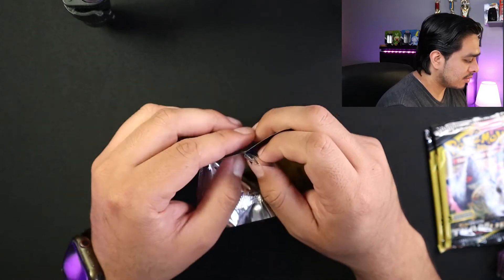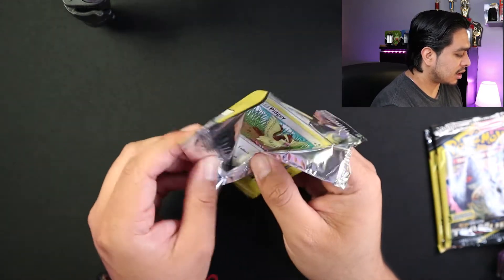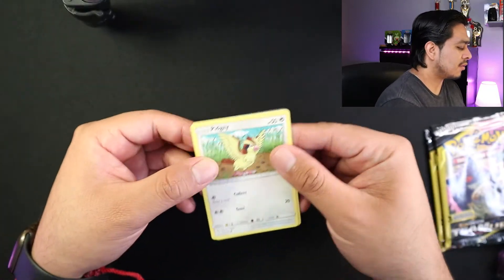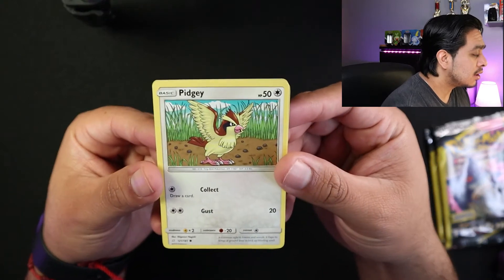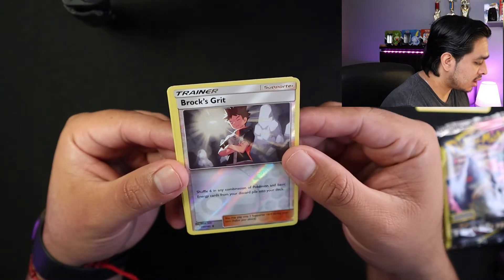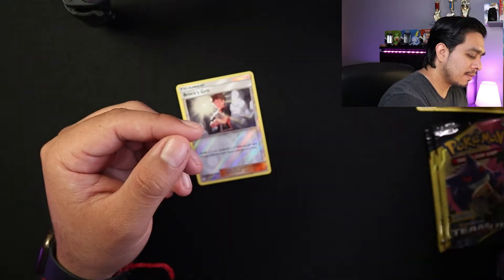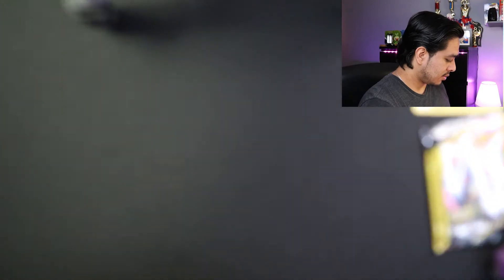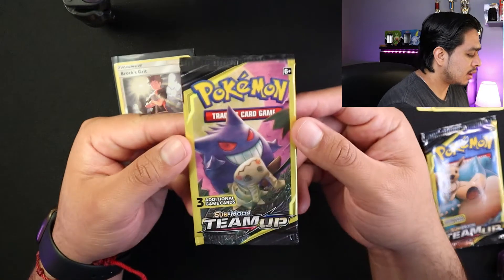Okay, let's get to the pack and see what we get. So like with these Dollar Tree packs, they don't give you a code, but at the same time you're able to pull almost anything from them. So like always, no code — throw that over there. So we have a Pidgey, Brock's Grit, Reverse Holo — nice — and a Dragonair. Nice. Let's just put this one in a sleeve.